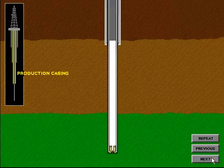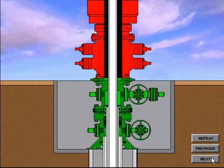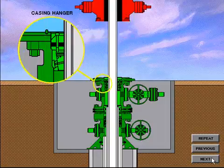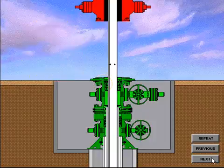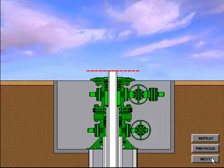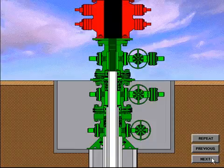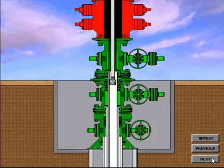The production casing string is generally run to the total depth of the well and is the casing string in which the production packer is installed. When the hole is drilled and the production casing is run and cemented in place, the casing hanger is installed. The casing riser is drained, a rough cut is made, and the BOP system is removed. The final cut is made to the production casing in preparation for installation of the tubing spool. The tubing spool with a crossover seal is installed in the same manner as the casing spool. After the tubing spool has been installed, the seals and connections are tested and the BOP system is nippled up.